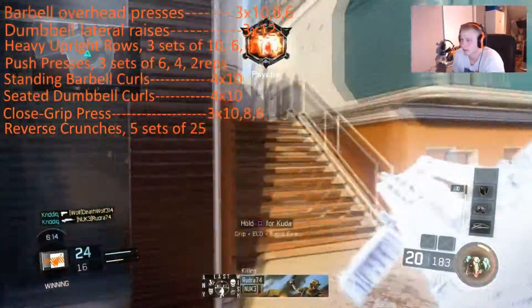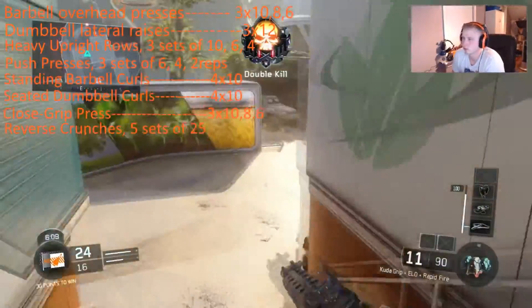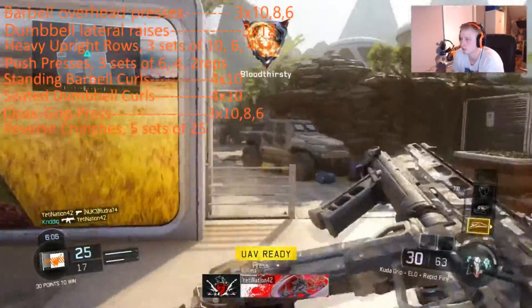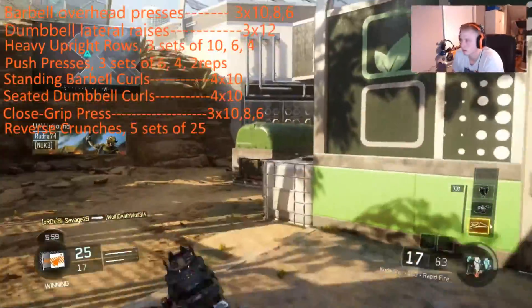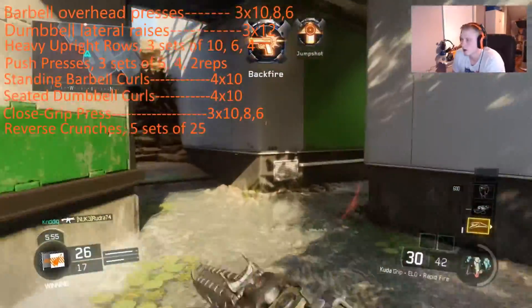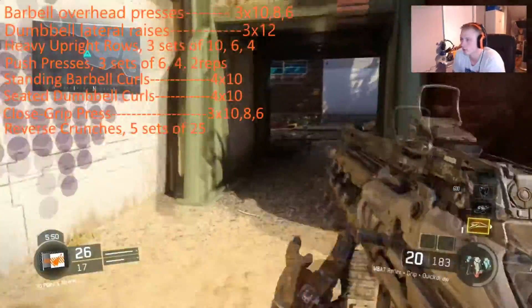Anyways, I'm going to go ahead and finish this game up. I hope you guys enjoyed that workout — let me know if you guys use the workout as well. I'd really like to know if it's working for you guys as well as it is for me. I've got about four more kills left so we'll get out of here pretty quick.